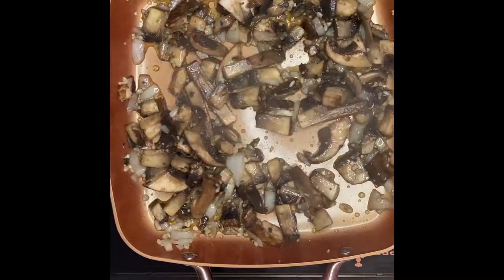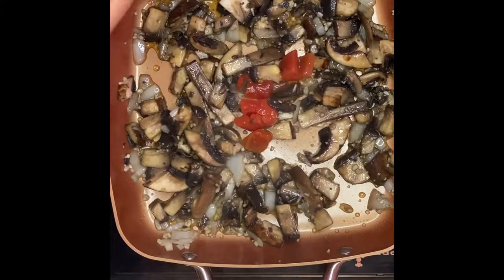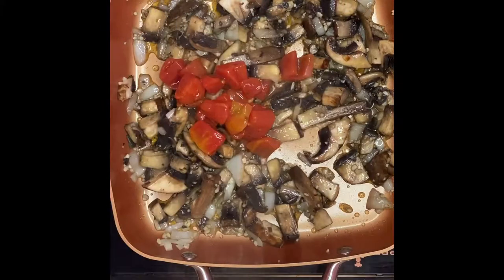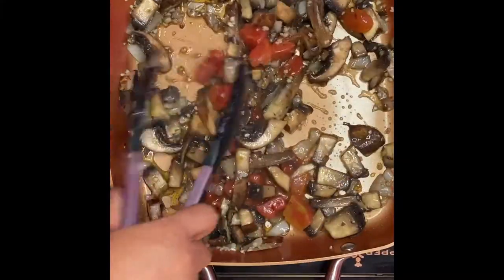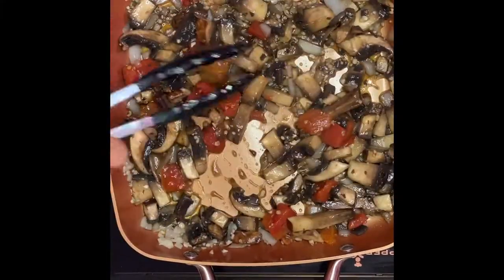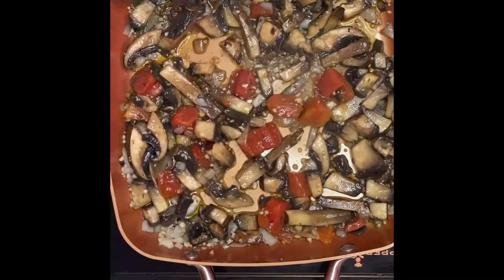After a couple of minutes, I'm gonna put in the chunks of tomatoes just like that. These tomatoes will help give more flavor to the dish — the distinction of sour sweetness of tomatoes. Then we'll saute them for another minute.